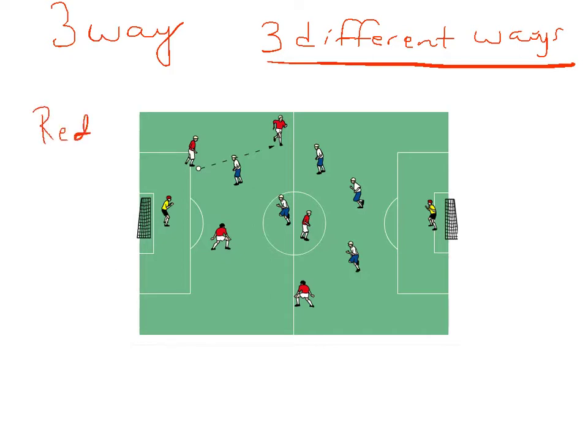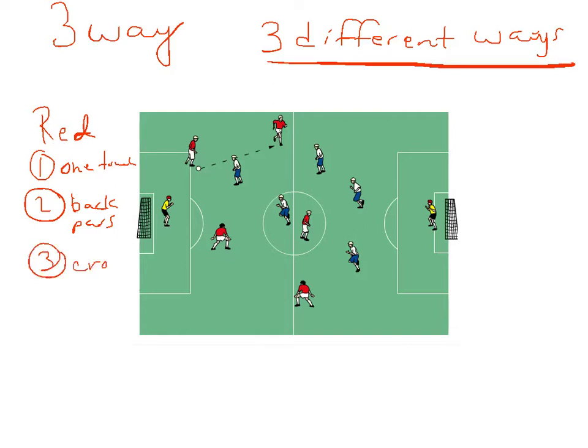For example, maybe the red team selects a captain and they say, okay, we're going to finish one-touch, so they have to have a one-touch finish. Secondly, maybe they have to have a finish that's from off of a back pass, and maybe third, it's a finish that's off of a cross. It could be anything from five-a-side, four-a-side, to seven or eight-a-side — lots of different variations you can use.